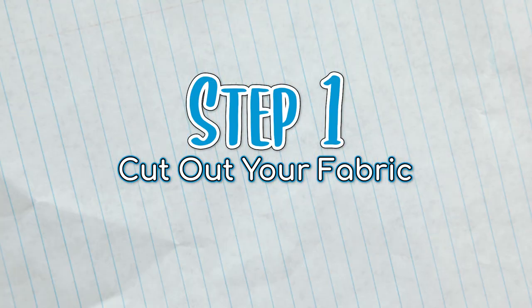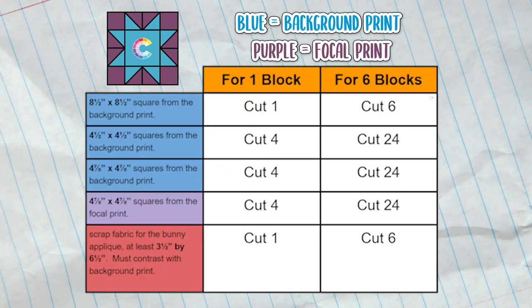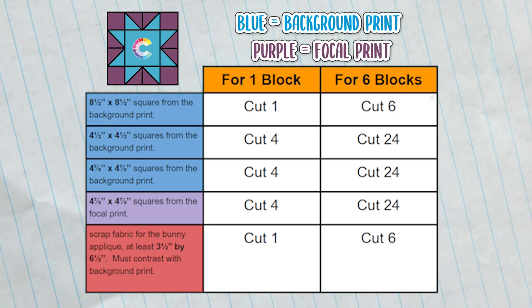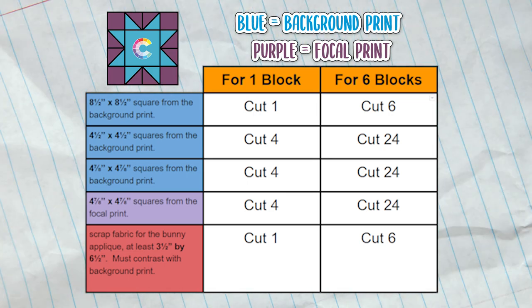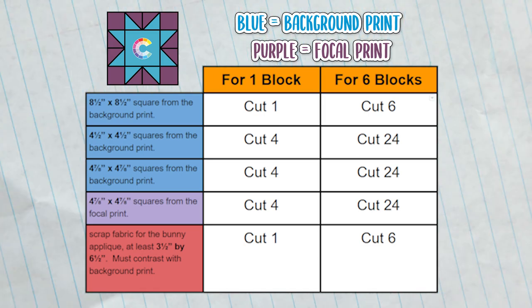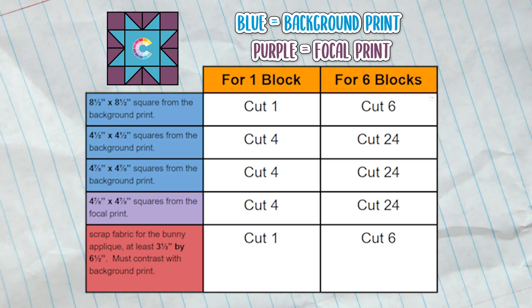Step one: cut out your fabric. For each block you want to make, you'll need to cut out the following: one eight and a half inch square from the background print, four four and a half inch squares from the background print, four four and seven-eighth inch squares from the background print, and four four and seven-eighth inch squares from the focal print. You'll also need one scrap of fabric for the bunny, at least three and a half inches by six and a half inches — it must contrast with the background print. Multiply these amounts accordingly depending on how many blocks you want to make.